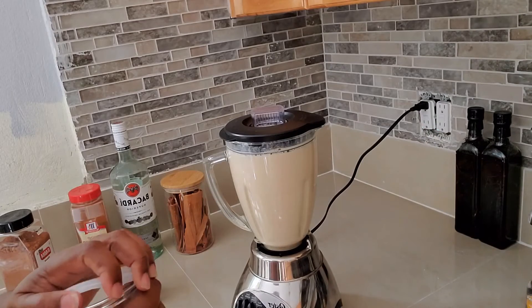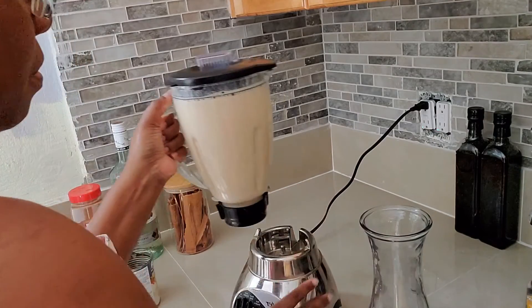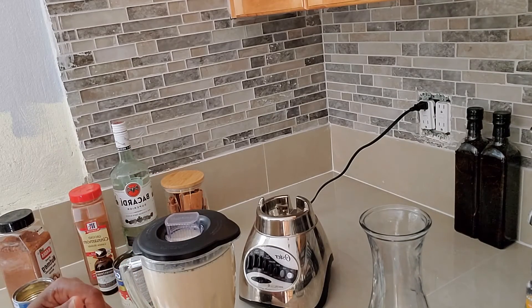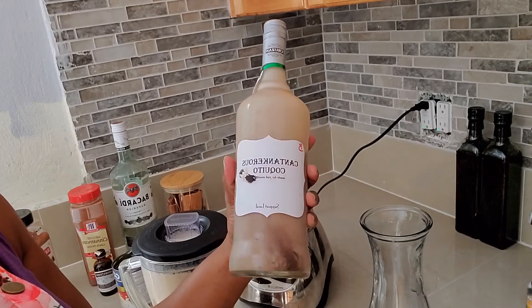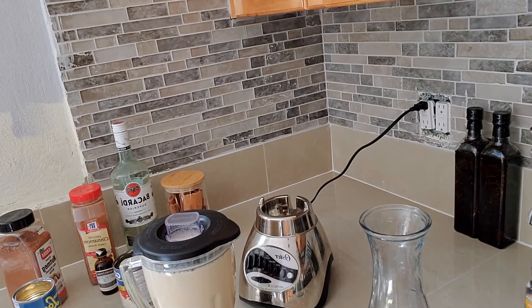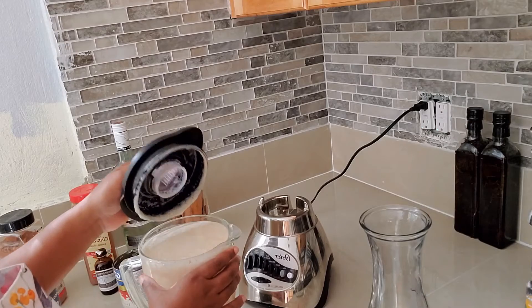I normally buy from a young lady that I used to work with. I still buy from her, but I buy the flavors from her — like this year I bought her cookies and cream flavor. I'm going to show you the bottle. It's called Cantankara's Coquito. Tastes really good. That flavor I bought from her was cookies and cream.